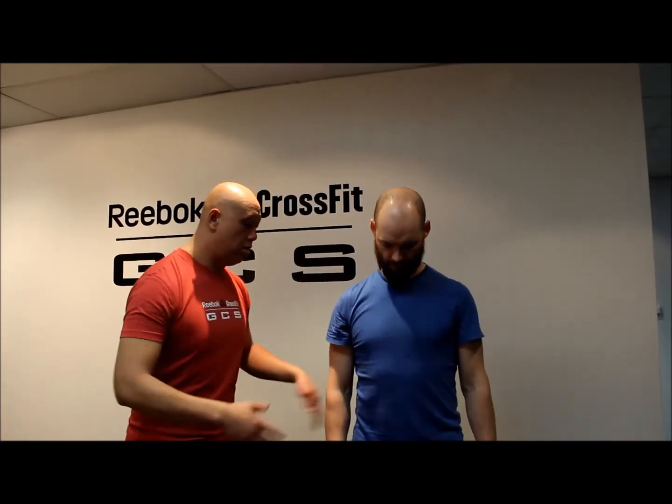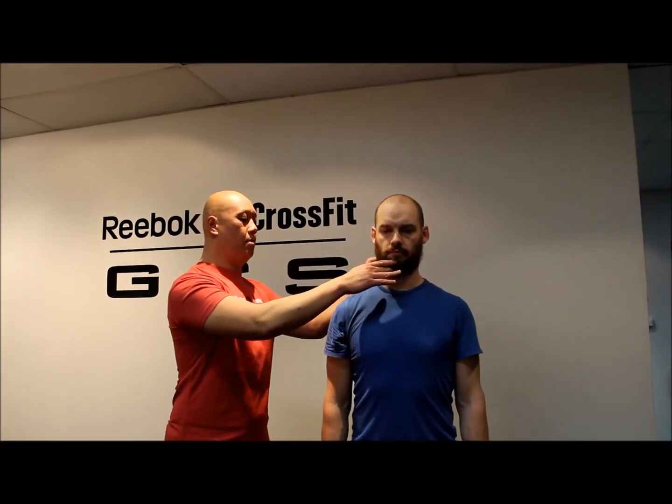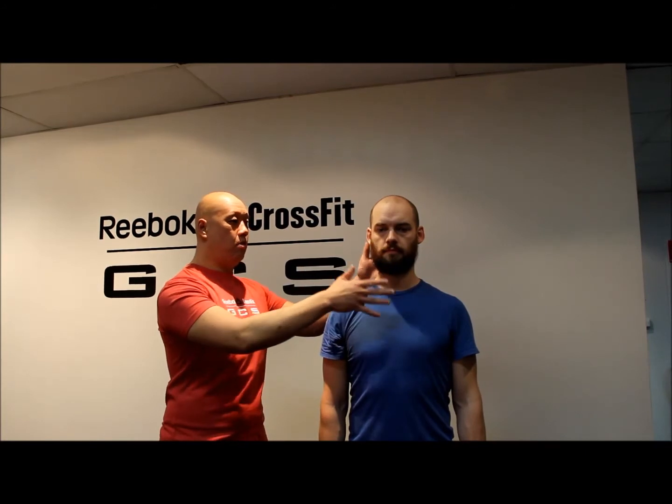So this time I want you to do the same posture — squeeze your butt, cheeks together, ribs down, shoulders down and back, chin all the way back, up nice and tall. Now what I want you to do is imagine that you're in a cylinder and you can't move, and I want you just to relax but still hold the same position.